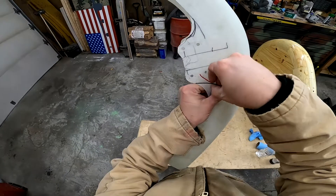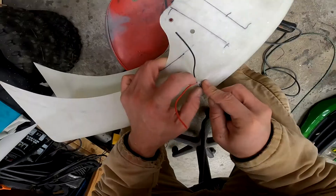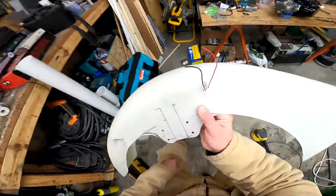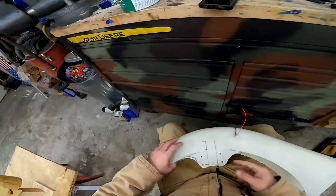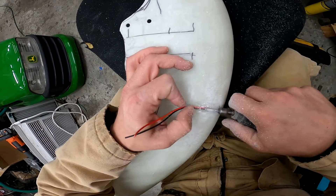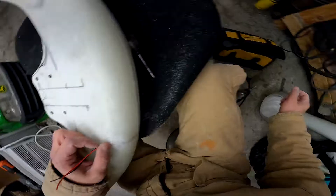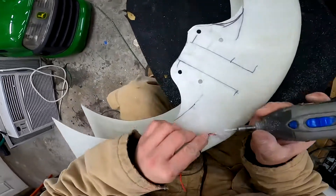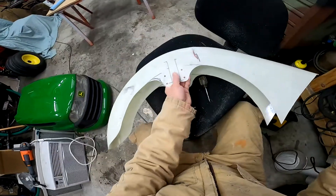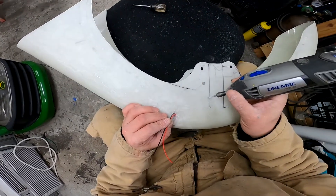I want these wires to hide up under here without there being a lump. The majority of that lump is gone now — we just need to clean up the rest. Hopefully I'm not damaging these wires, we'll see. To get them subterranean I'm going to use this tool and carve a little channel for them, somewhere in this area.